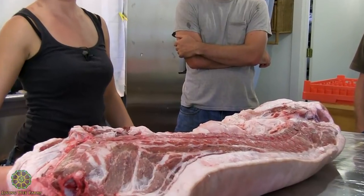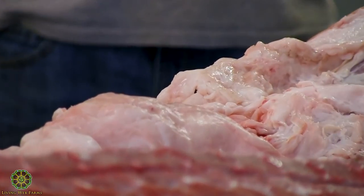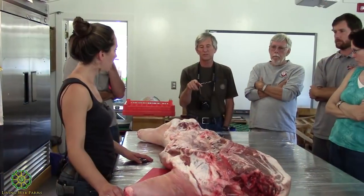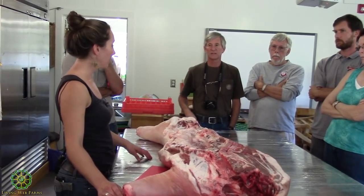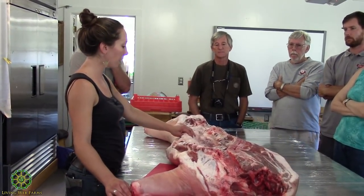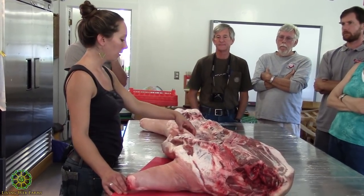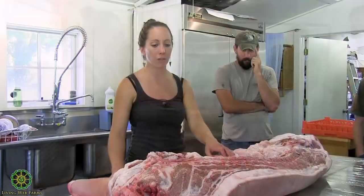First you want to cube the fat up so you have as much surface area as possible, get it as small as you can. Some people even put it through a grinder so it gets really fine, then they start melting it down. I just get it into one-inch chunks and stick it in. We separate the lard from the belly — I generally do leaf lard for pastries and fat back for frying, but if I'm in a pinch I use whatever.